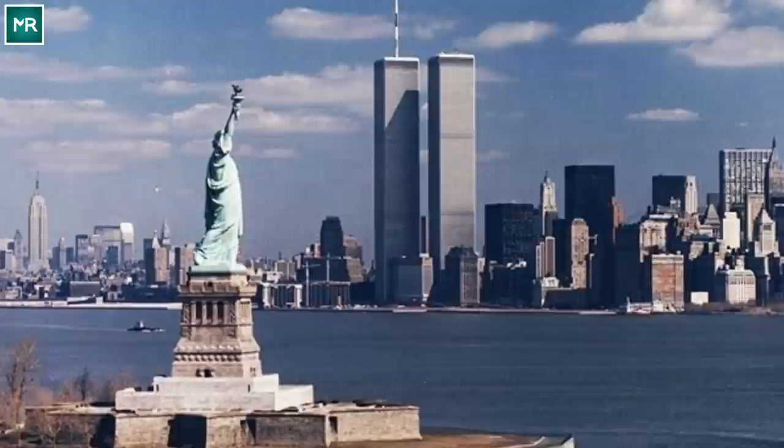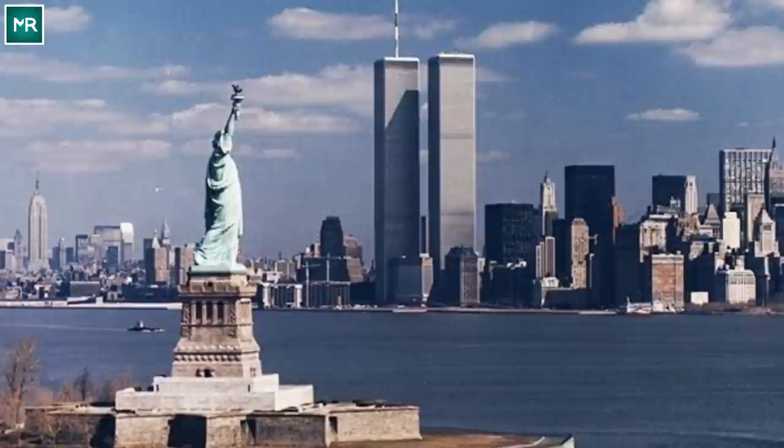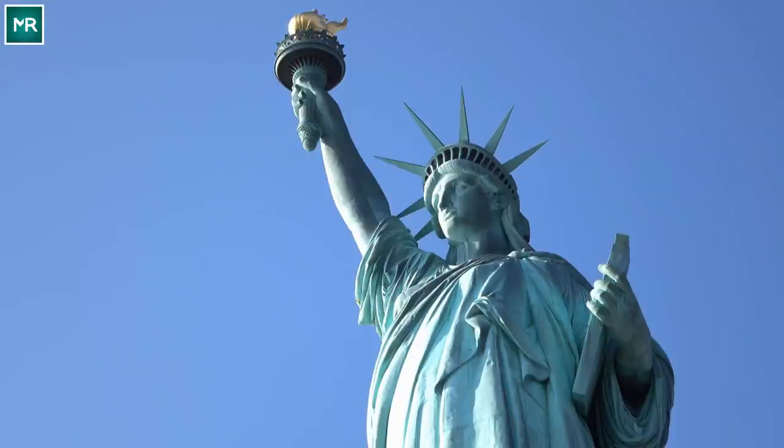The terrorist attacks of September 11, 2001 closed Liberty Island for a hundred days, and the statue's base wasn't open until 2004. Finally, in 2009, tourists were allowed to climb to the crown again.